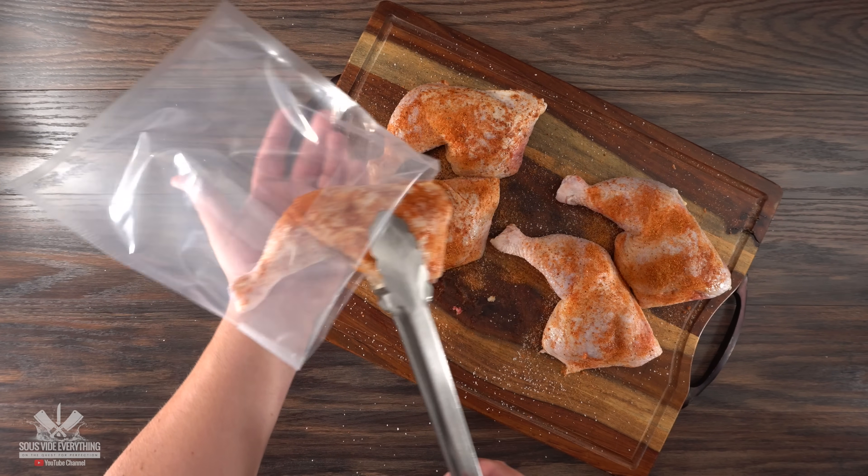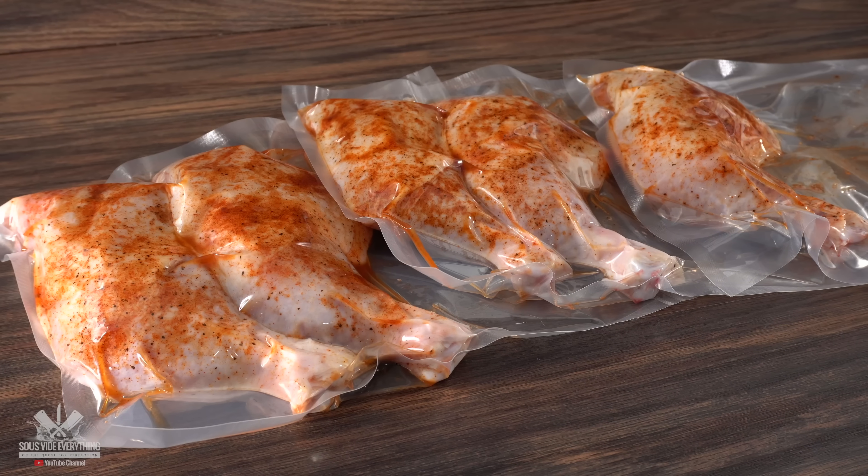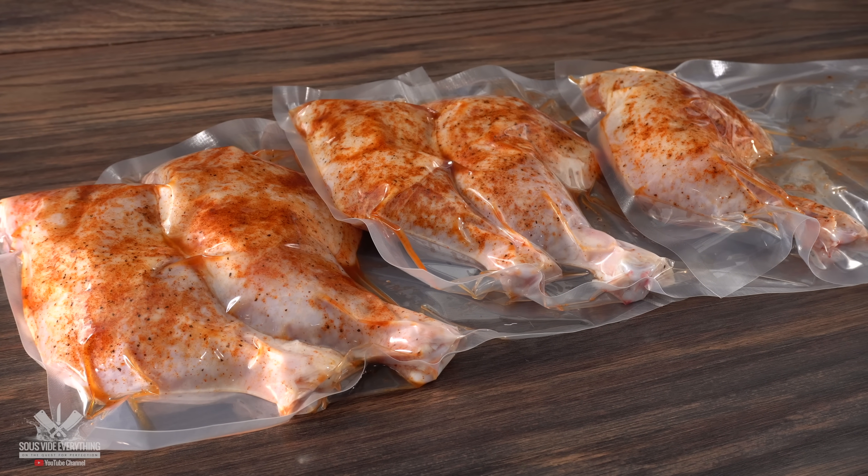The next thing to do is to bag it up, vacuum seal it, and it is now ready for sous vide. Which is perfect because it allows us time to go ahead and make our mole sauce.